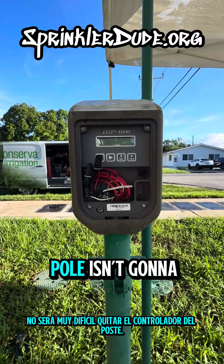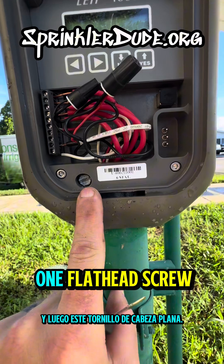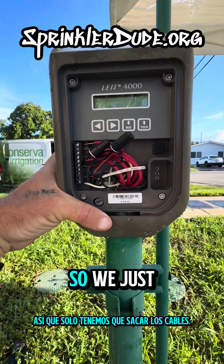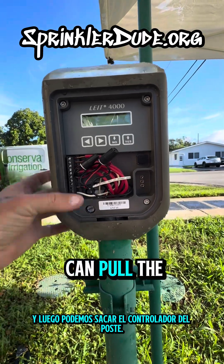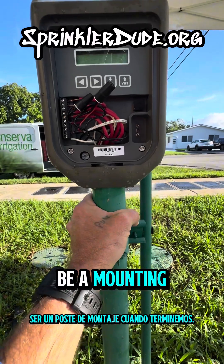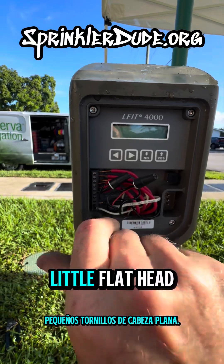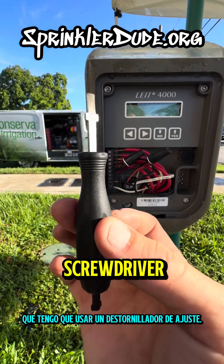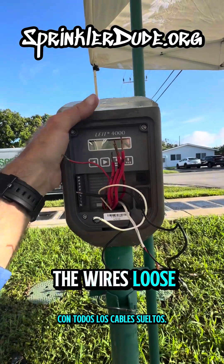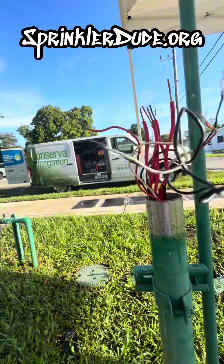Removing this controller off the pole isn't going to be very hard. We're going to have to remove all of the wires and then this one flathead screw, which I've already loosened — you can see it's already loose. So we just got to get the wires taken out and then we can pull the controller off the post. We'll have to pull the wires out of the post because the post is just going to be a mounting post when we're done. With all of the wires loose, we should be able to just take this right off the post.